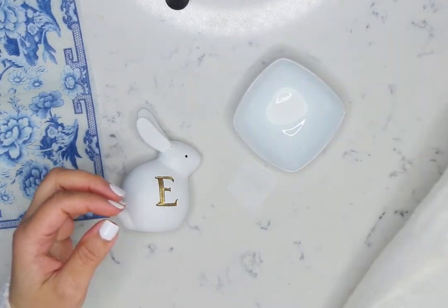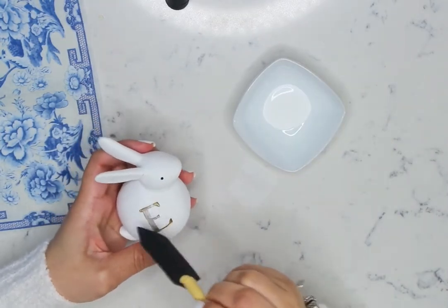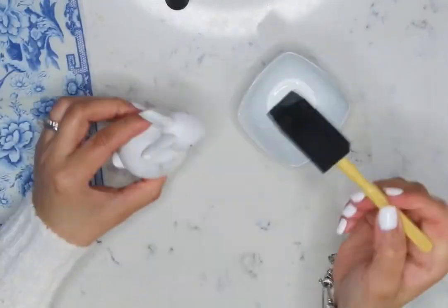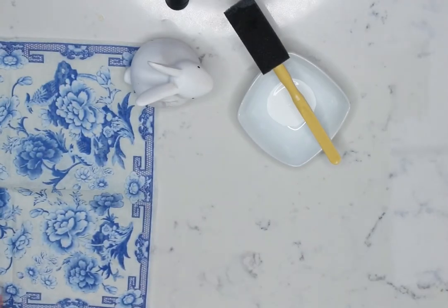If they are not white, I recommend you paint them white for the perfect chinoiserie design. Now we are going to decide which motif we are going to apply first.